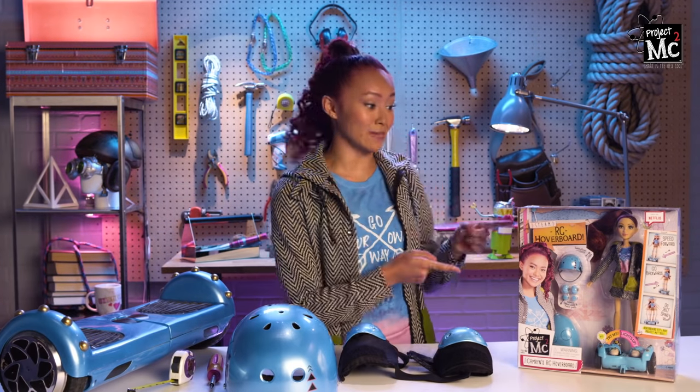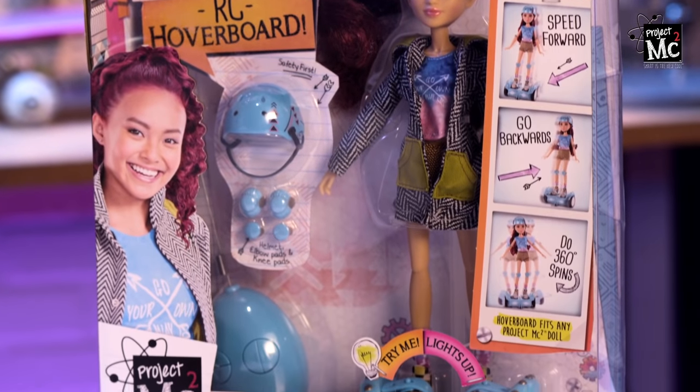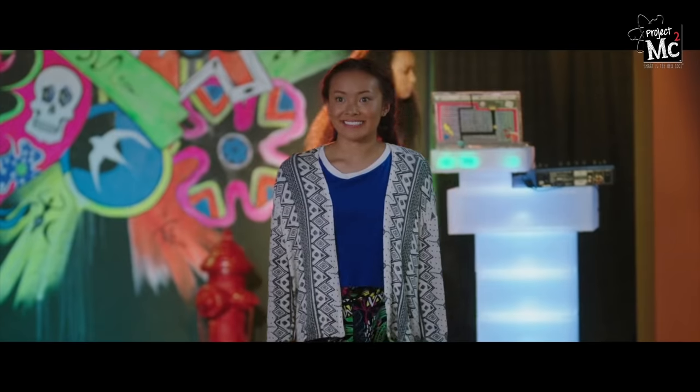I have an awesome video for you today. We're going to be looking at Cameron's RC hoverboard, or as Cam would call it, Cameron's super smart, crazy cool board that hovers around. Let's check out this box.